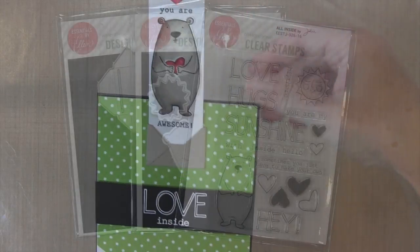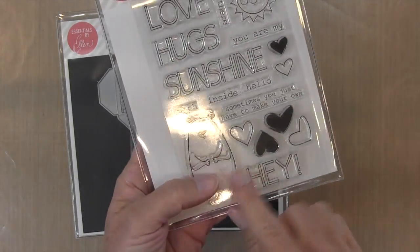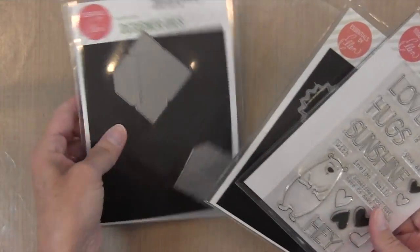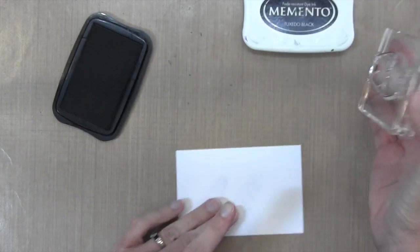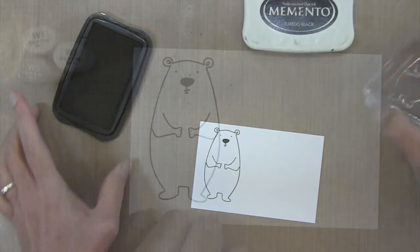With a bear holding a heart. I made this card with several Ellen Hudson products. The first is the All Inside set, which has some matching dies I'm going to use, and also this set of envelope sliders. I'm going to start by stamping my bear with some Memento Tuxedo Black ink onto some Neenah Solar White cardstock.